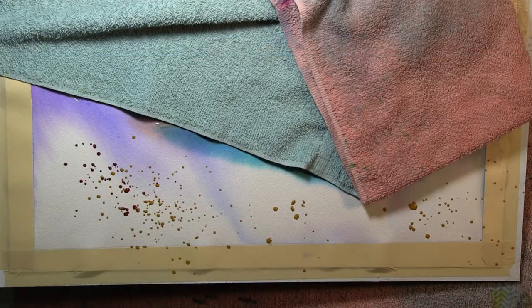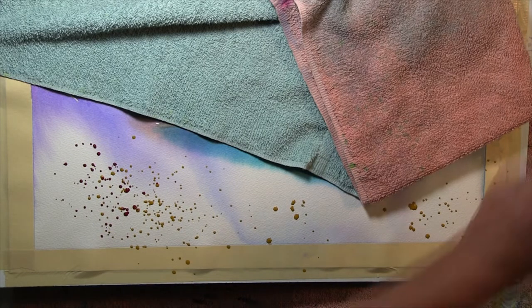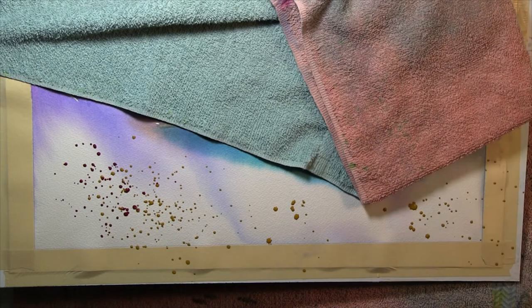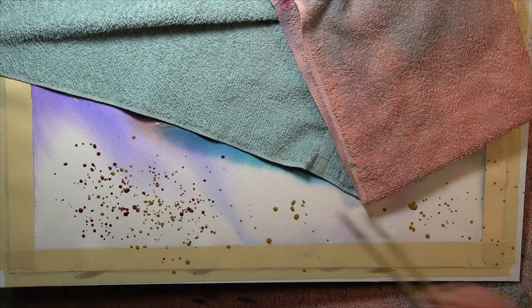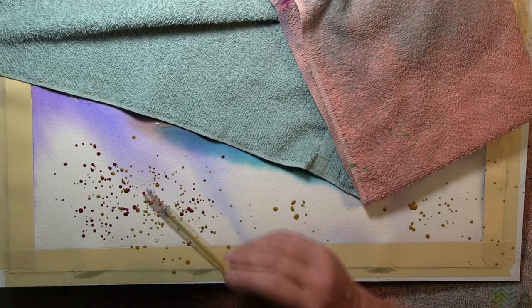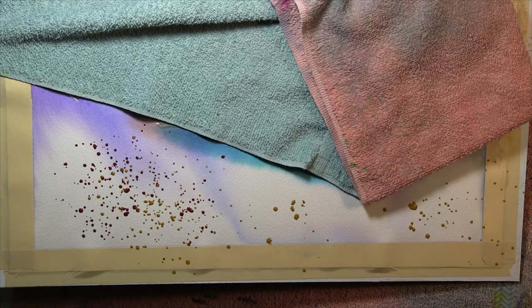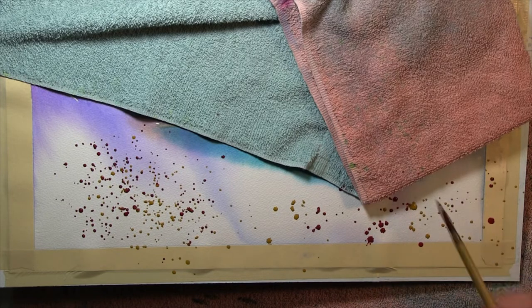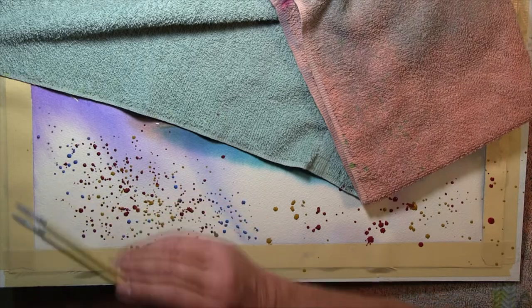I'll vary these colors as I go across. The consistency of the paint is important and it's very hard to describe what the correct consistency is. I guess the paint should be the consistency of thick cream. If you do the droplets too watery, they'll make star formations on the paper and that's not good. If the paint is too thick, you get really tiny little dots. So it's something you have to practice to get the right consistency.